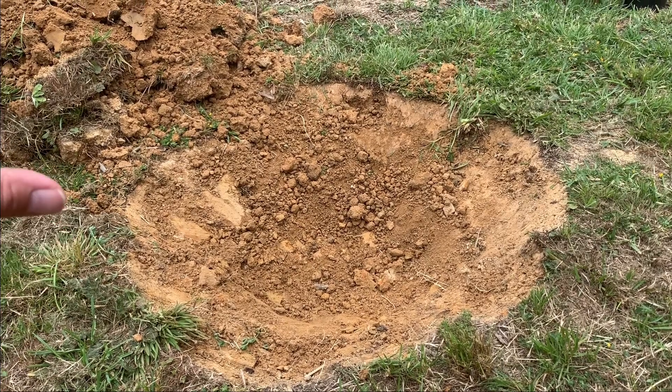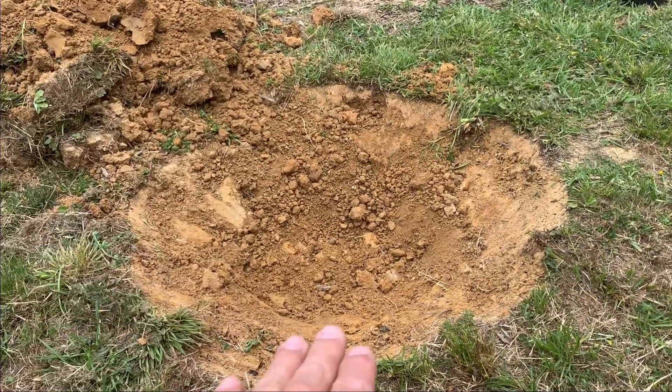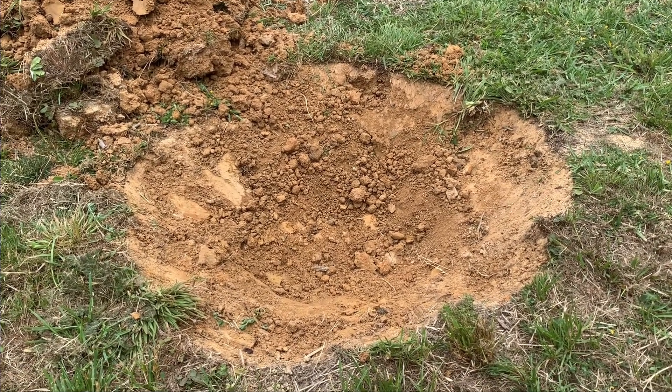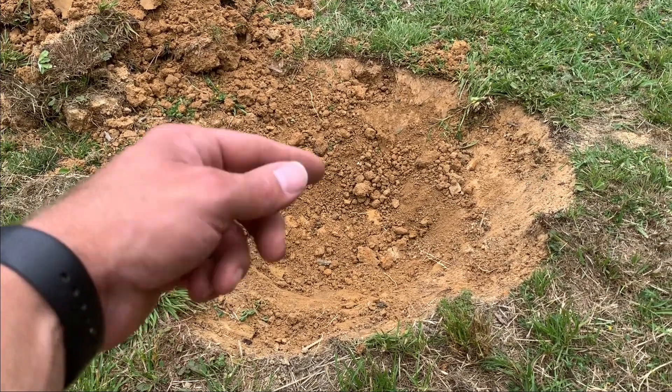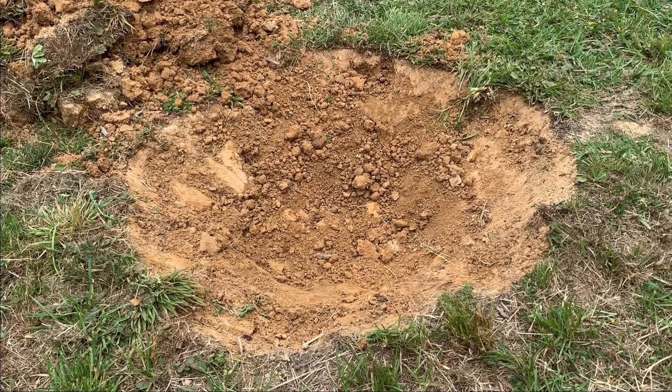We dug this hole and as you can see, we dug it out so that it's a nice even shape — sort of looks like a dish. The reason for that is because of clay soil; it helps with drainage. Then we'll mix up some compost with all of this clay soil and plant the tree on top of that.